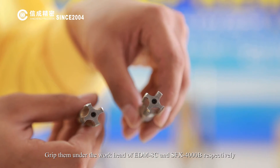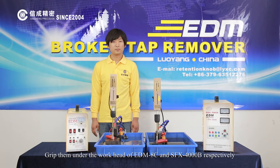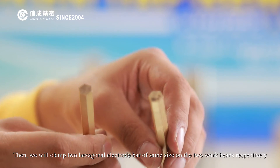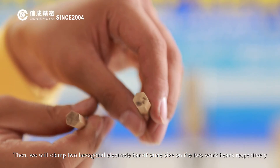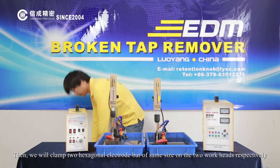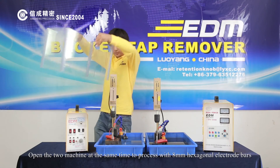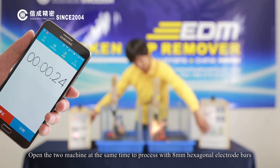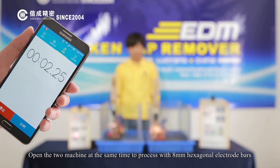Here are two types of 16mm grips. We grip them under the workheads of the EDM-8C and SFX-4000B respectively, then clamp two hexagonal electrode bars of the same size on the two workheads. We open the two machines at the same time to process these 8mm hexagonal electrode bars.